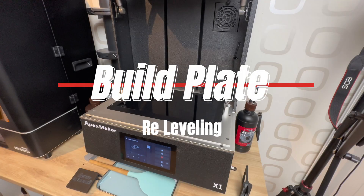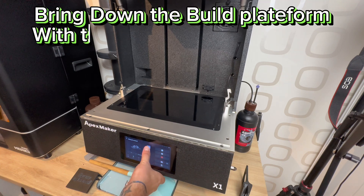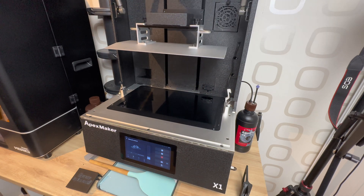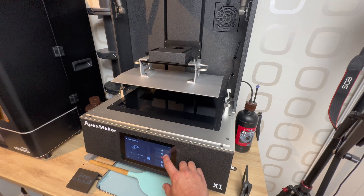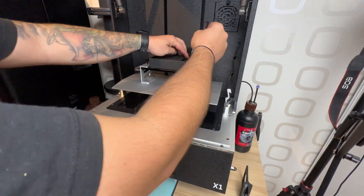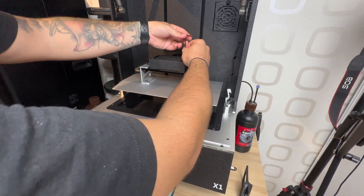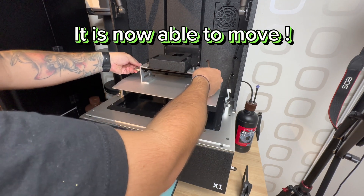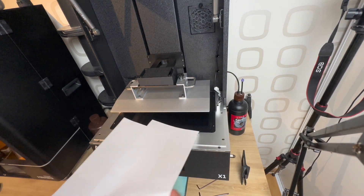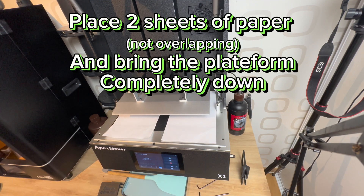Build plate tray leveling. Bring down the build platform with the build plate fully tightened — not totally down for now. Screw the 2x4 screws. It is now able to move. Place 2 sheets of paper, not overlapping, and bring the platform comfortably down.